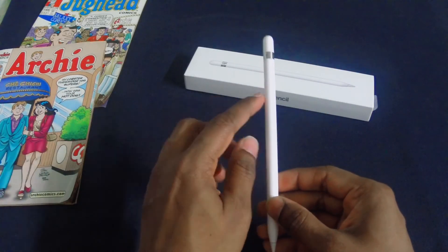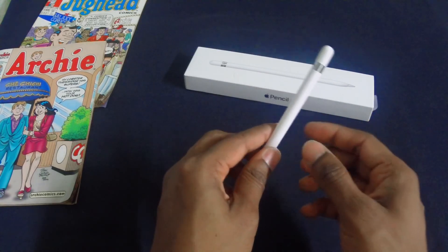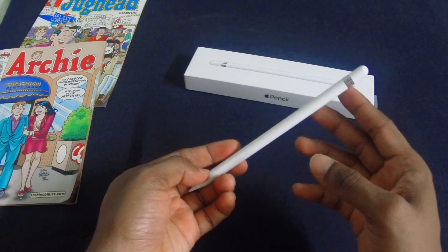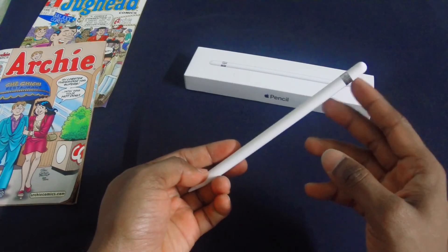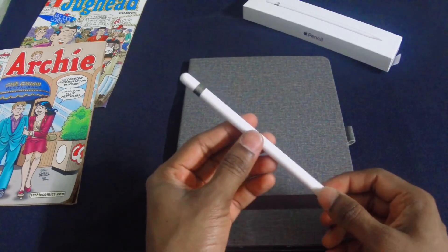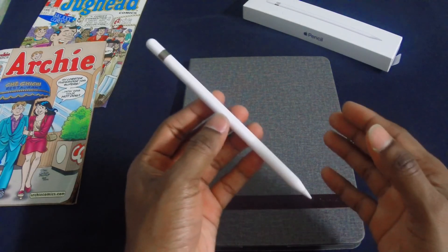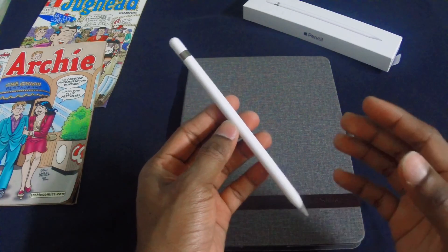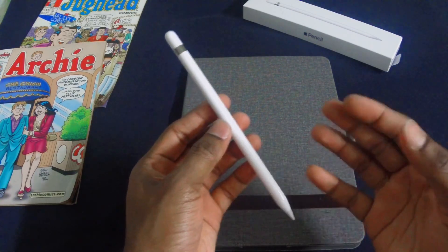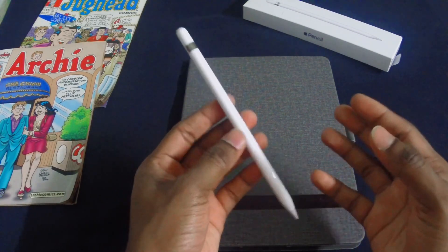This pencil takes about 20 minutes to charge from 0 to 100 from the iPad Pro and it lasts about 12 hours on a single charge. If you run out of battery, you can just plug it in for about 15 seconds and you should get about 30 minutes of use out of it. The Apple Pencil in Malaysia costs RM449. Do you really need an Apple Pencil for your iPad Pro? No you don't. But if you can afford it, I would recommend you get it — it enables precise editing, precise note taking, drawing and for all your artistic purposes.